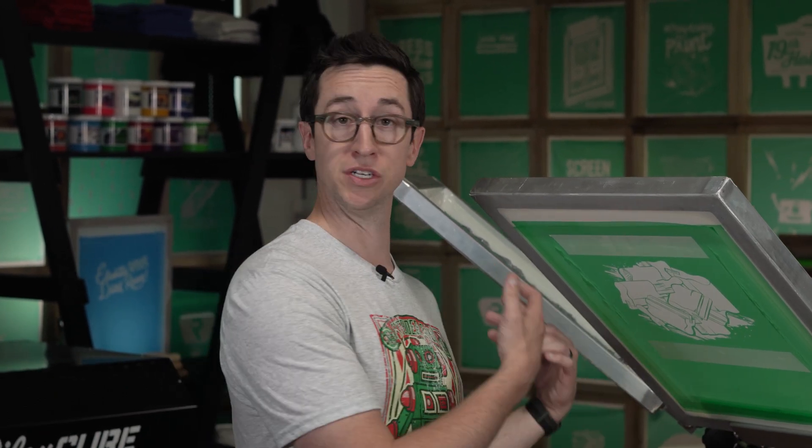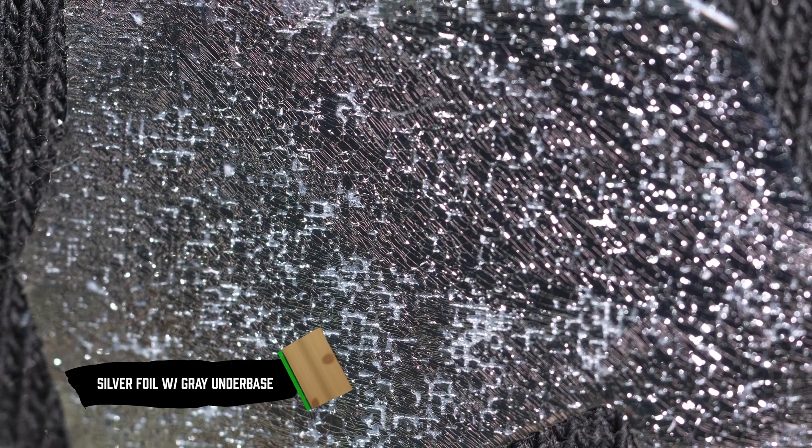Overall, I think this would be an awesome application for anything fun, anything different, anything that you want to do that has some pop to it. Keep in mind there are alternative ways to do this as well. One tip I want to share is using a similar colored underbase ink to match the color foil you're going to use. If you're peeling off the foil and some of it doesn't adhere, that matching color helps blend the blemish and imperfection.